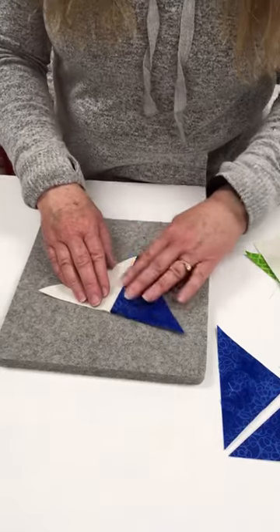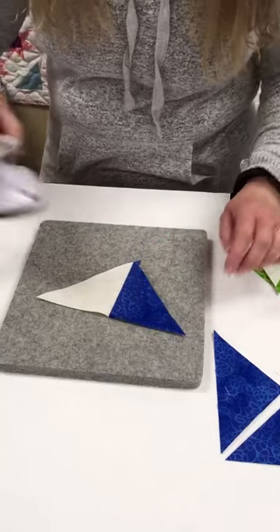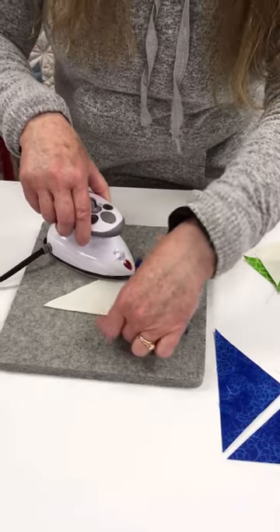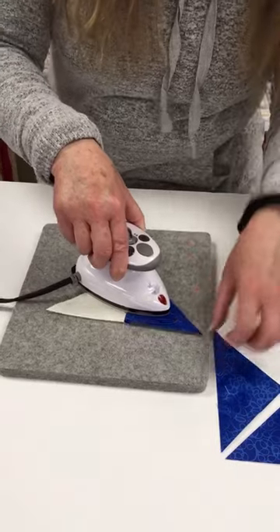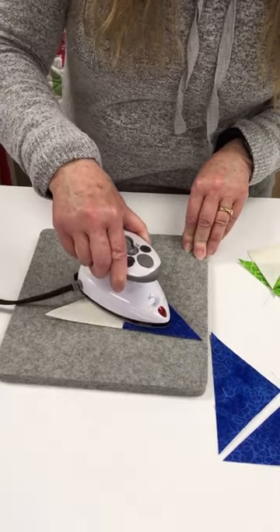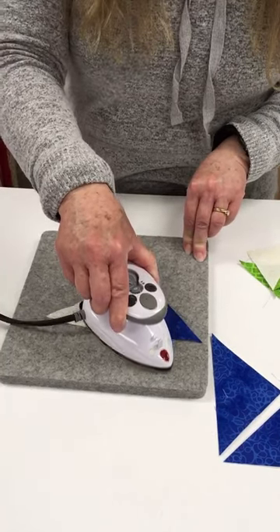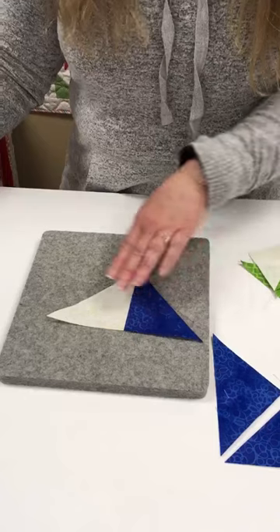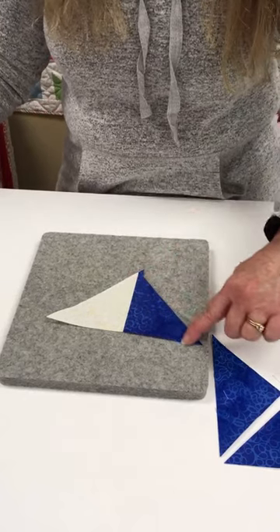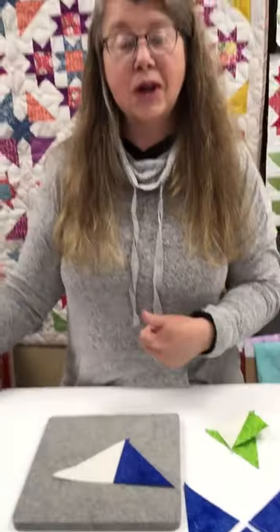To press this one I want to make sure I'm following that grain line as I press, and that will actually let me press with a little bit of motion. Try to minimize it as much as you can, but following that straight of grain line is key because the straight of grain line won't stretch.